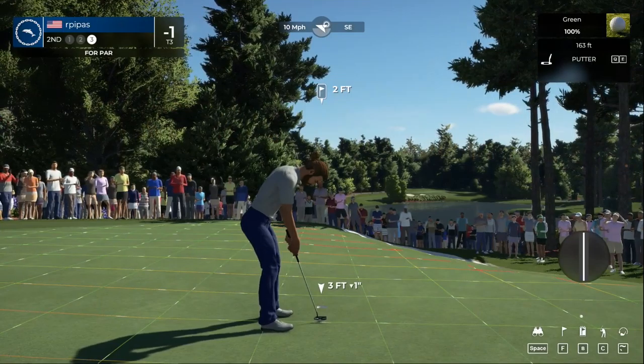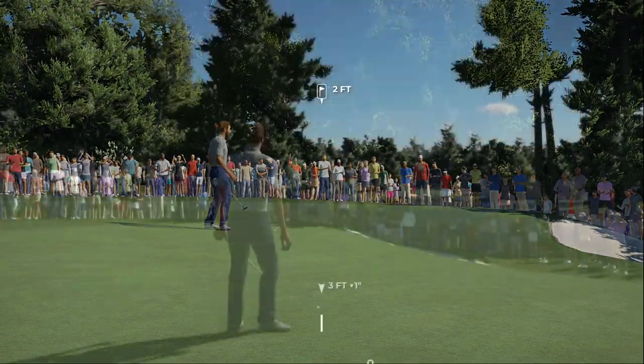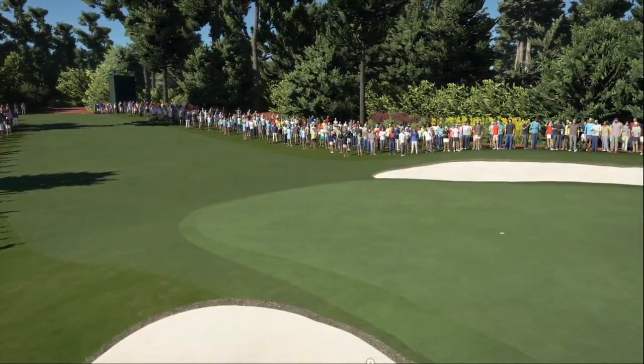Just drop this one in and you'll get a par. Okay, moving on to the next — and after that one you'll stay right there at one under par.